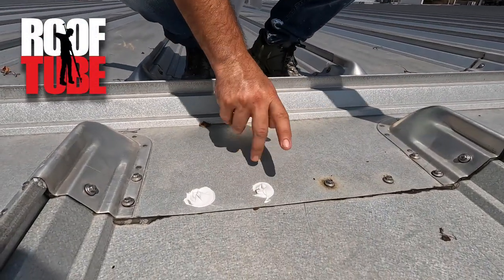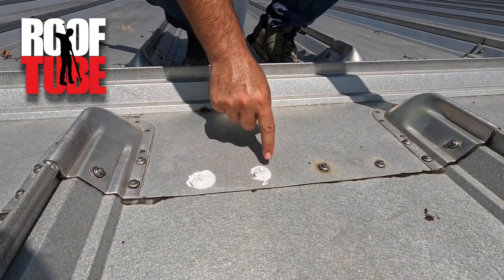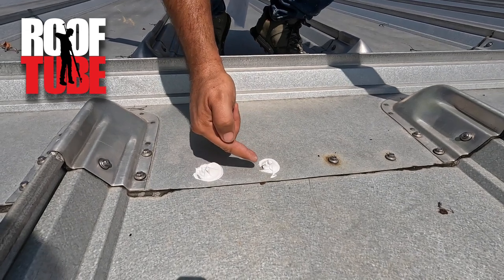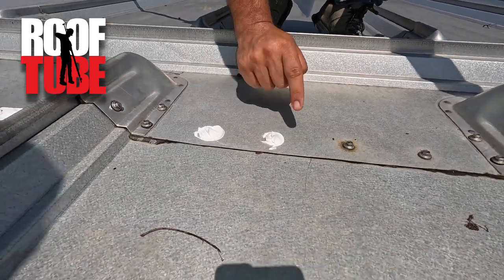You're able to go so fast with the roof tube that you really need to make sure you get the full fastener totally encompassed. Now if that happens — you can see in this case — if this were on the water side, that would be a lot more vulnerable. It's on the side here.